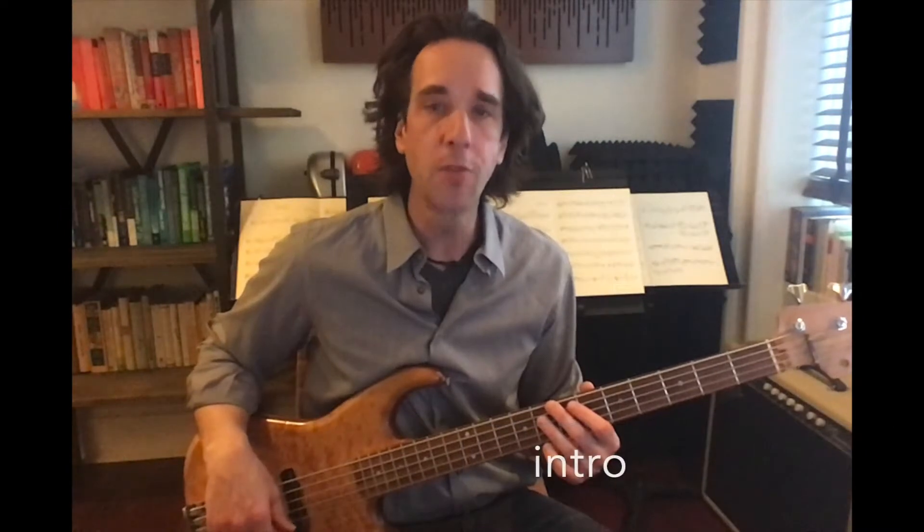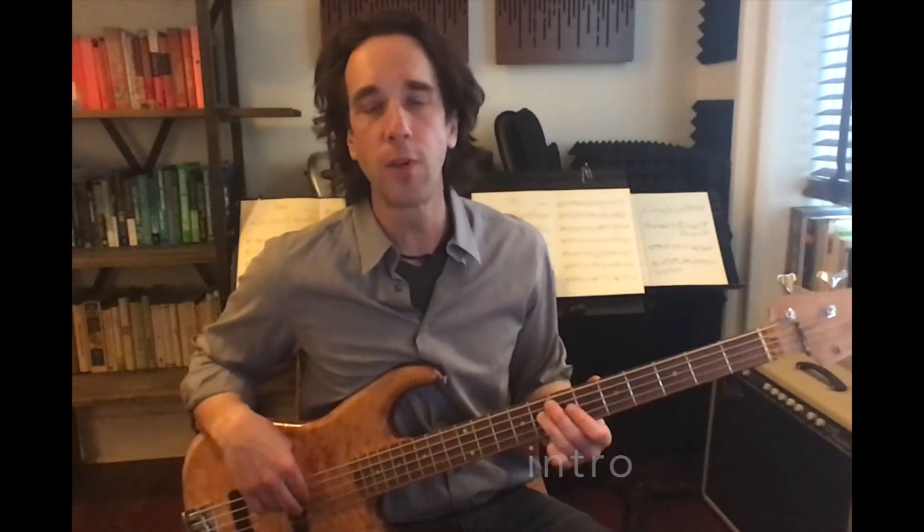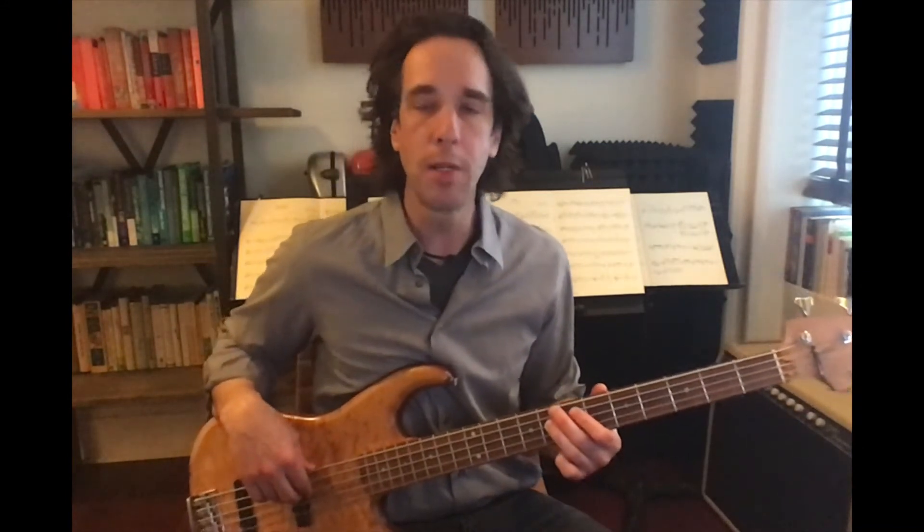The intro starts with five sharp hits on the note F. We're going to play that with third finger on the eighth fret of the A string. We're going to mute in between each, and we're always going to alternate with first and second finger on our right hand. It should sound like this.